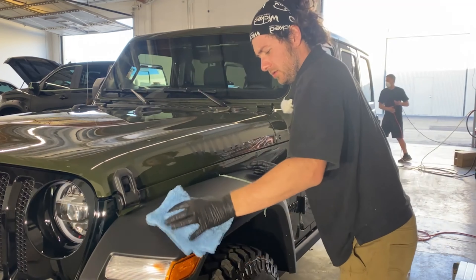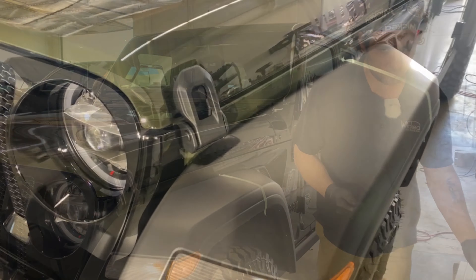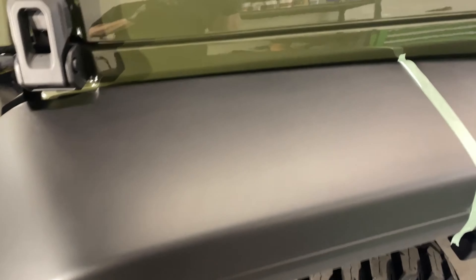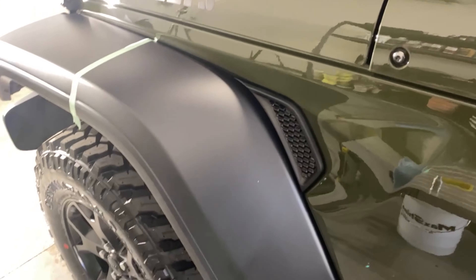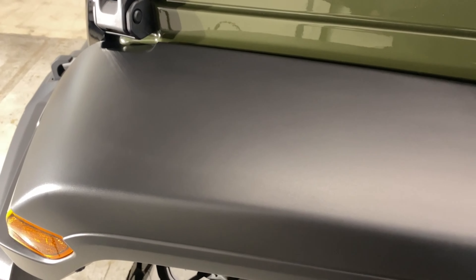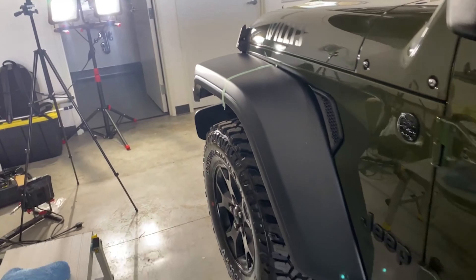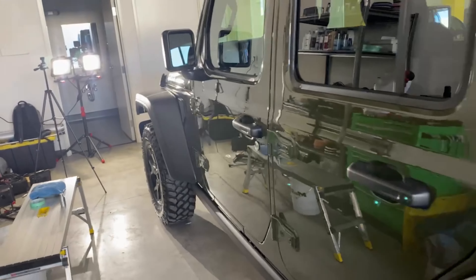Now this stuff you can use on headlights, plastic trim, pretty much any plastic surface. And this Jeep sure has a lot of those. With some plastic coatings you can sometimes just let them sit and not wipe them off and everything will be cool.